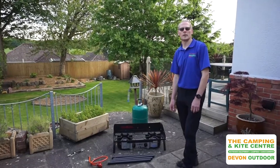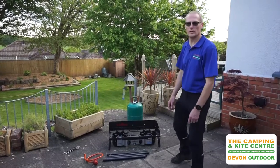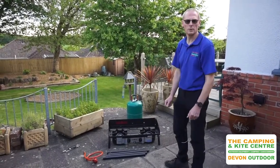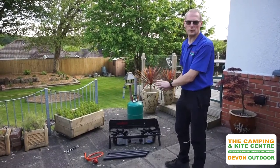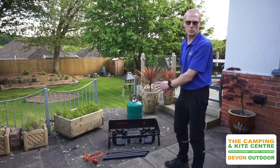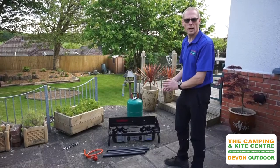Hi guys, just doing another little video for you. So this time we're going to show you a new stove that we have in store now. This is the Camp Chef — we've got a range of Camp Chef stoves. This is the double burner, so it's the Camp Chef Explorer 2. We're just going to have a quick run through and put this one together.